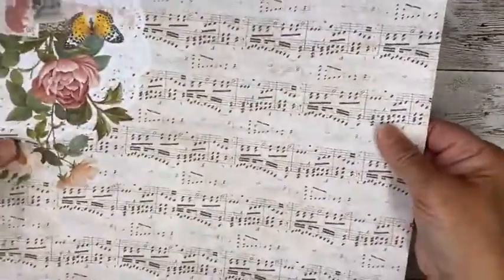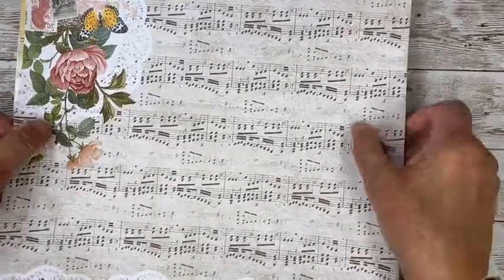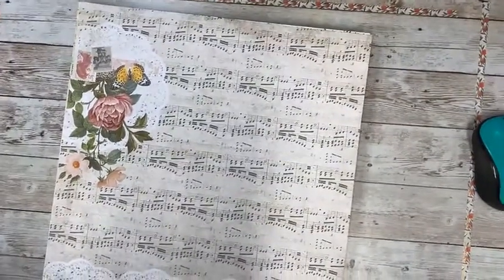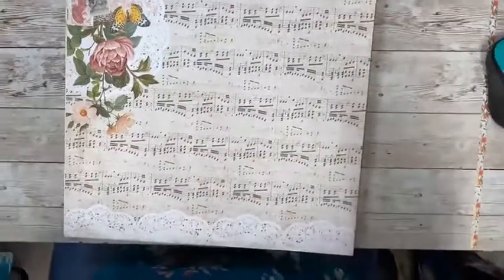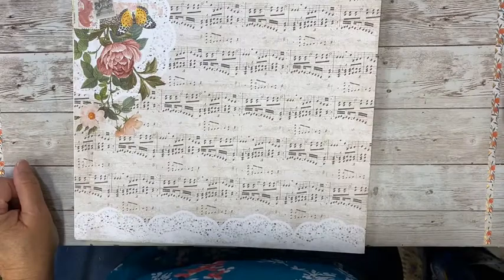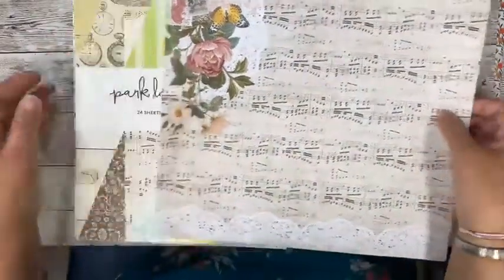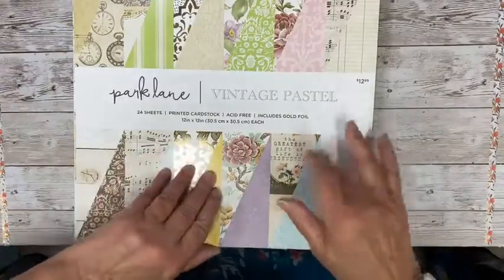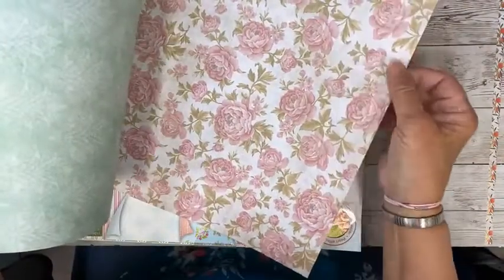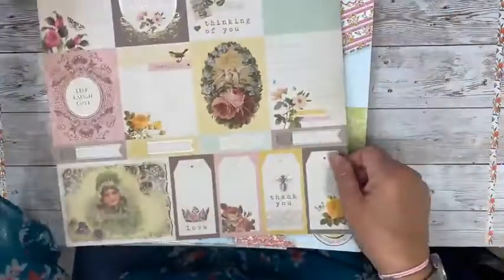Here is the paper I'm going to use. I would say it's a medium to heavy-weight cardstock. If you can find a paper pad that has the little cut-aparts on them, you can use them in your folder too — you can round them off or cut them down. This paper pad came from Joann's and it's very pretty.